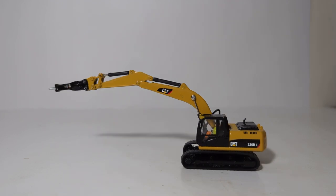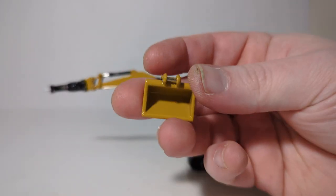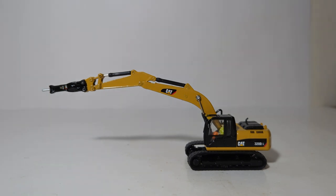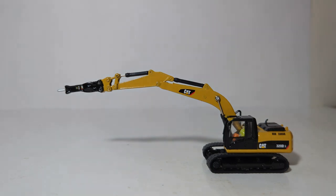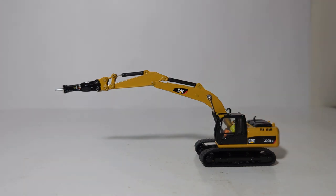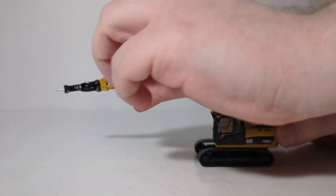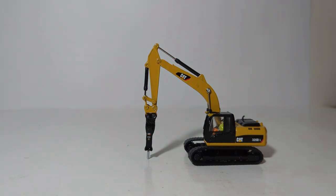Now for an overview of the additional attachments. The model came out of the box with the smooth general purpose cleanup bucket. The quick coupler is how you swap attachments, so let's focus on the hydraulic impact hammer that's on it now. The machine is steady enough to mimic a display of doing demolition on a building, or you can bring it in and chisel away at a surface. For a realistic position you can also achieve it hammering rocks or hammering up the street.